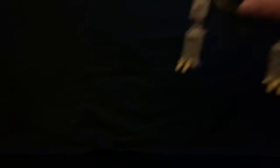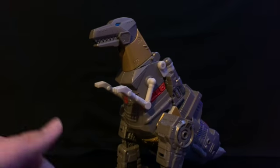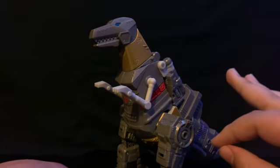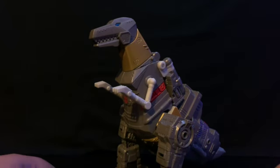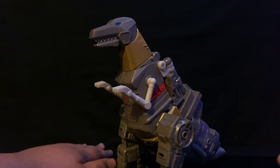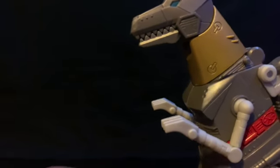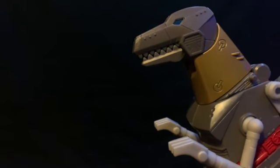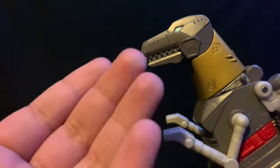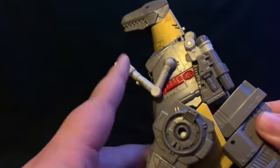Now let's take a quick look at Grimlock. If you ask me, this is a spot-on representation of Grimlock in my opinion. This is G1 Grimlock — no doubts about it. Let's look at the details. He does have his bright blue eyes — actually they're dark blue but the lighting makes them look kind of bright. He's got his gold teeth and the neck coming down.